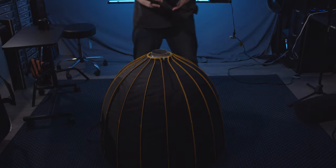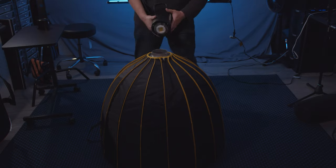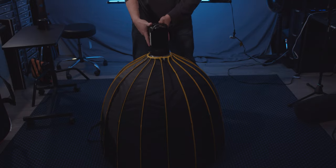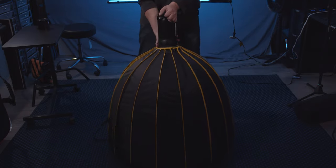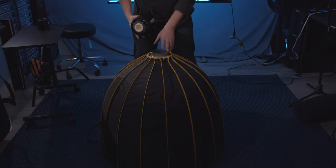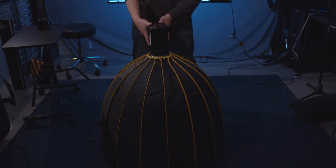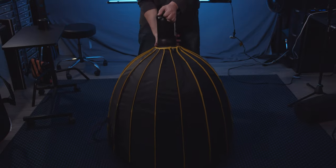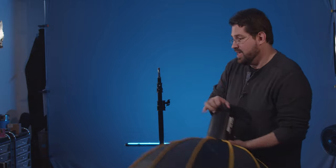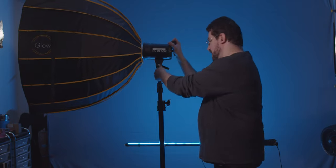Let me show you the easiest way to open this up. We're using the Godox SL 60-watt. You want to adjust your Bowens mount accordingly, line it up, carefully drop this over, give it a little twist, grab it back here, and you're good to go. For this setup you'll need a C-stand — I have one behind me, sandbagged down. Just pop this on top, tighten it up, and you're good to go.